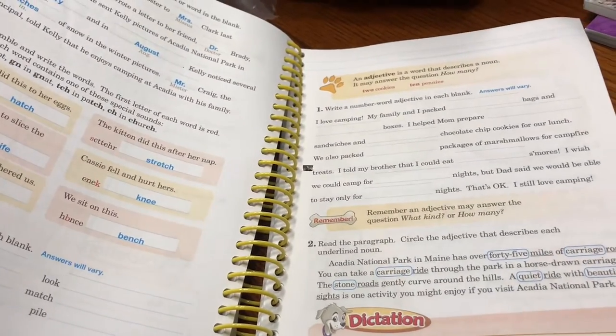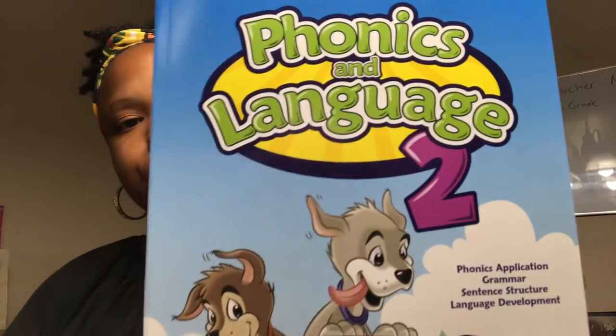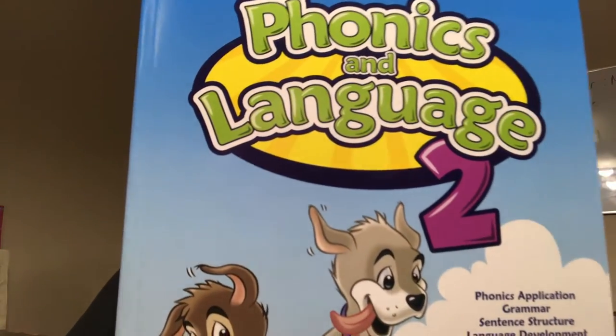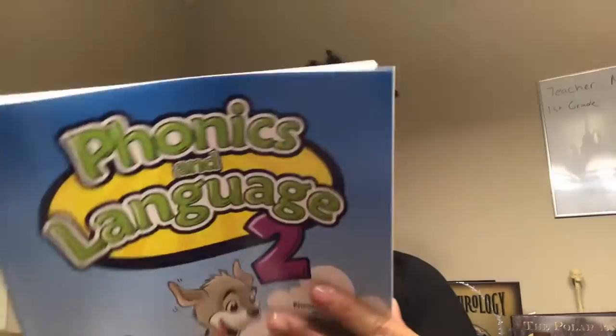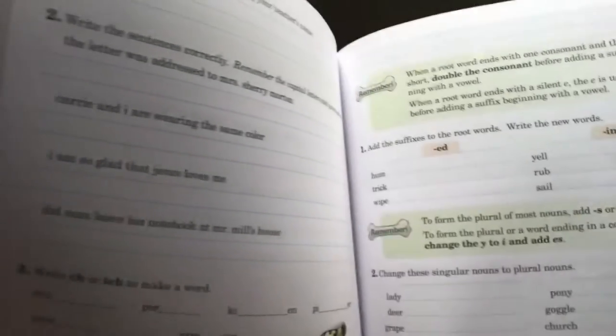Next is the Phonics and Language 2 — we just saw the answer key for this book, so this is the child's book itself. Very thick book — lots of work with that. This is the Arithmetic 2 book.